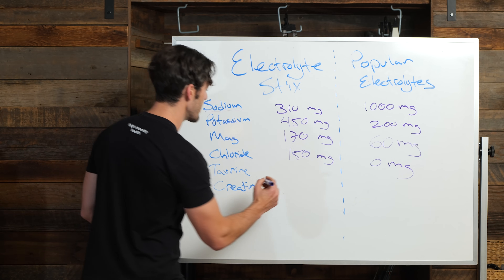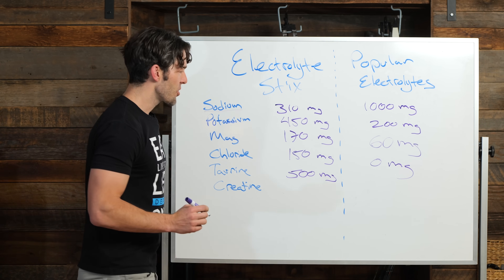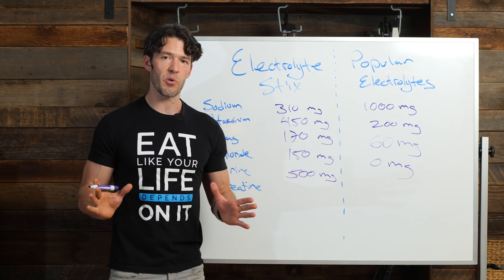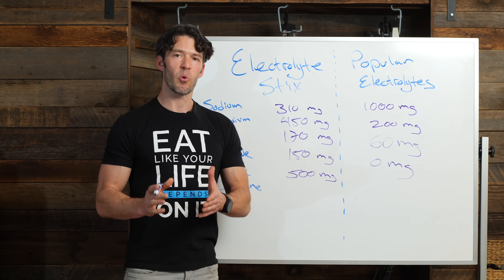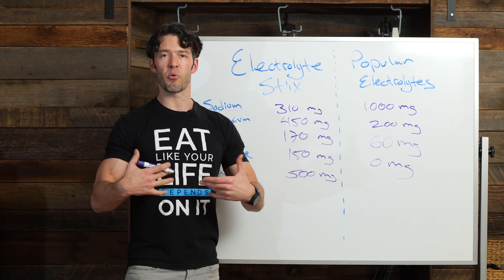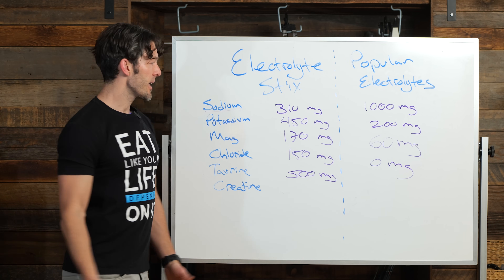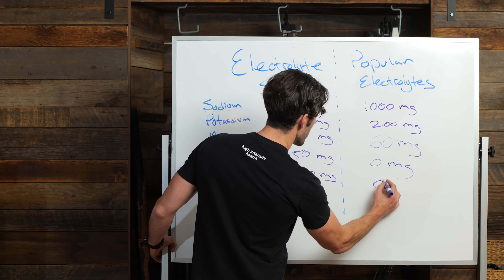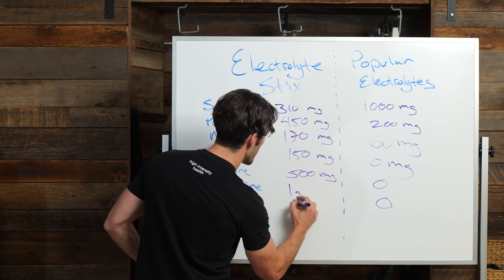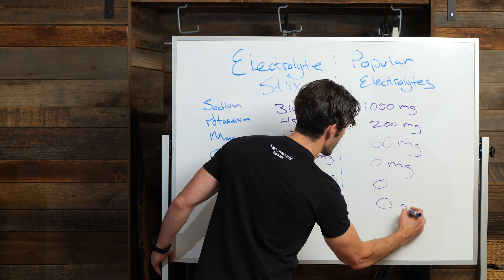What about taurine and creatine? In the myoscience electrolyte sticks, you're getting 500 milligrams of taurine. Taurine is an amino acid with a lot of health benefits, and there's good research to show that taurine helps support healthy hydration as well. In the popular product, you're getting zero creatine and zero taurine. In the myoscience formula, you're getting one gram of creatine. You're getting zero grams in the competing product.